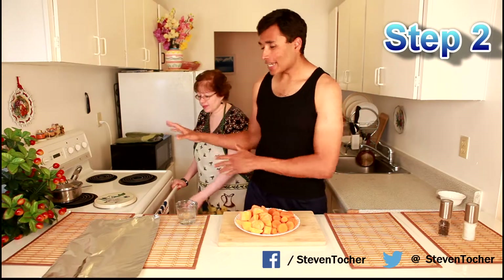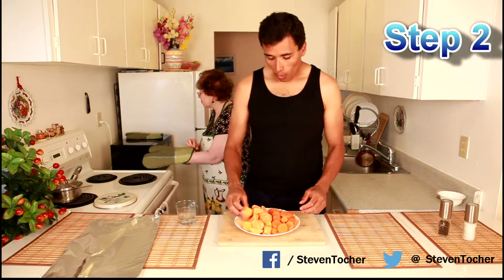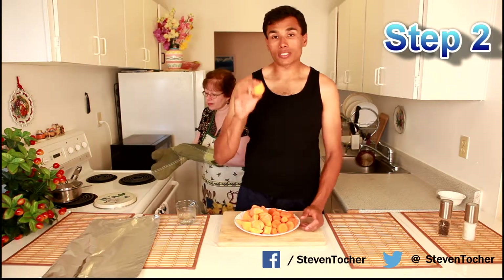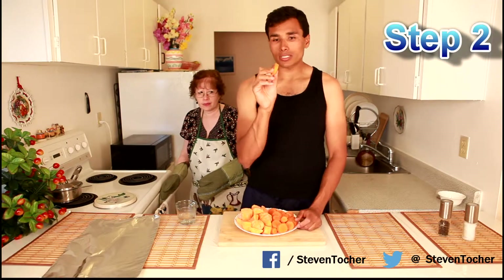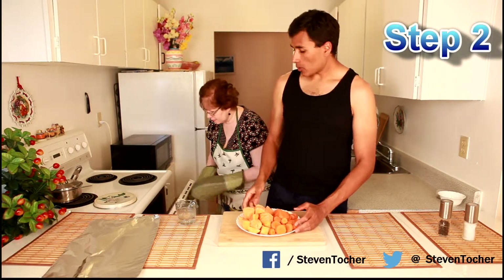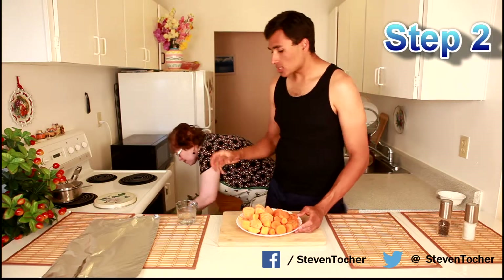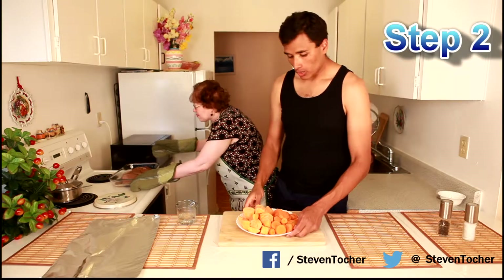Step two: the steak has been inside for around 15 minutes now. What we did during that time was we peeled the yams and the carrots, and cut the yams into 2-inch cylinders and the carrots into about half-inch discs. Now we're going to take the steak out and add the vegetables with some water and put the tin foil on top.